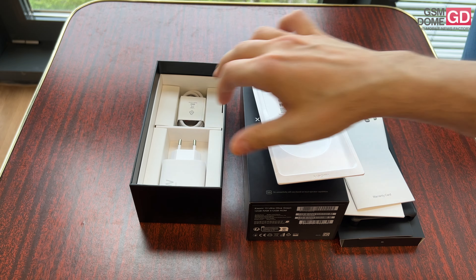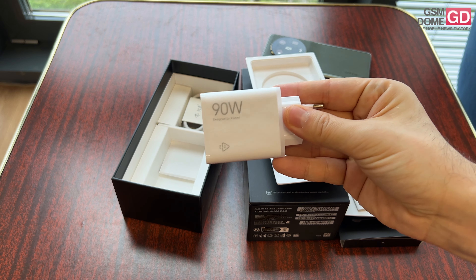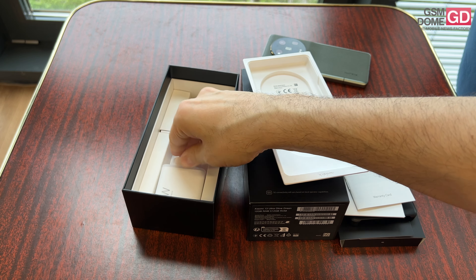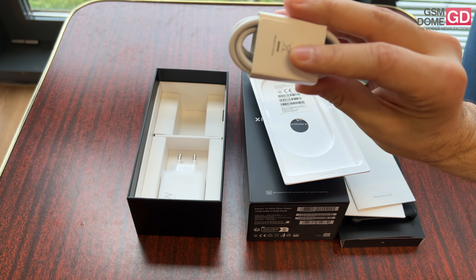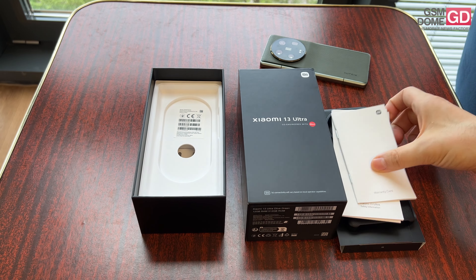In the box itself, we find the charger which provides 90-watt charging. Xiaomi took it up to 120 watts on other phones, but this time they didn't have as much room on account of the cameras. There's also a USB-C to USB-A cable, and we're pretty much done with the contents of the box.